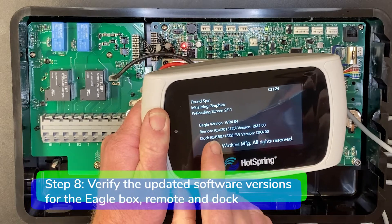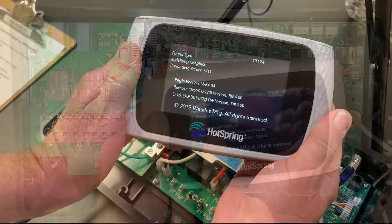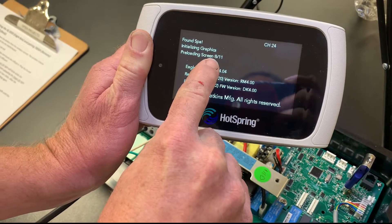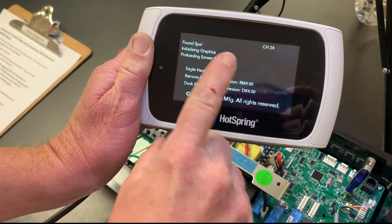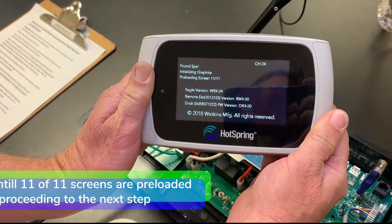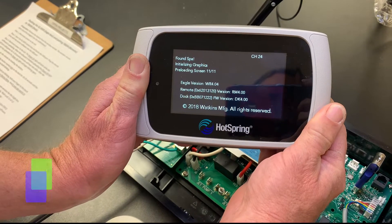Step eight: the remote will display the updated software versions for the Eagle Box remote and dock. The remote is now preloading screens. Wait until 11 of 11 screens are finished preloading, then proceed to the next step.